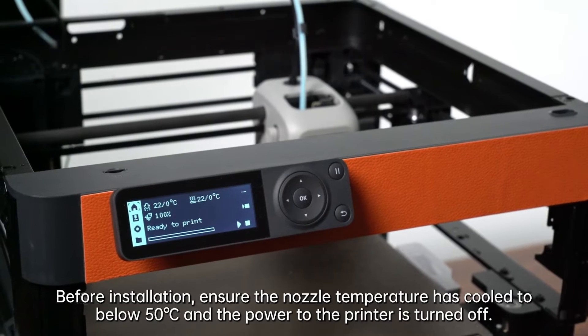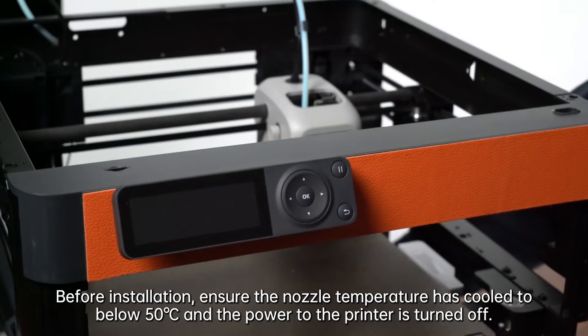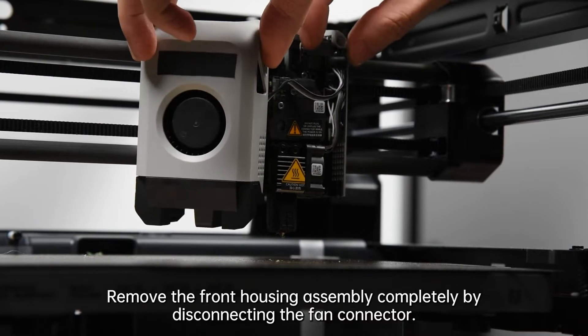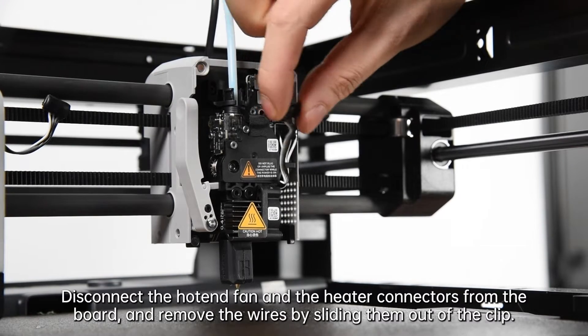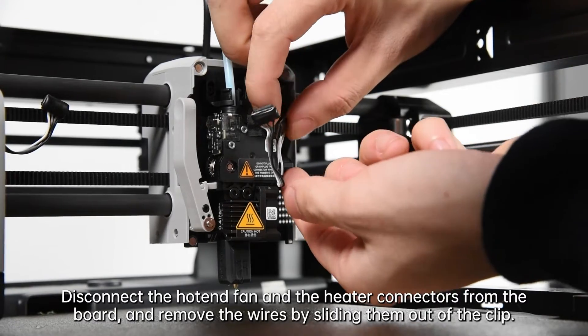First, ensure the nozzle temperature has cooled to below 50 Celsius and the power to the printer is turned off. Remove the front housing assembly completely by disconnecting the fan connector. Disconnect the hotend fan and the heater connectors from the board and remove the wires by sliding them out of the clip.